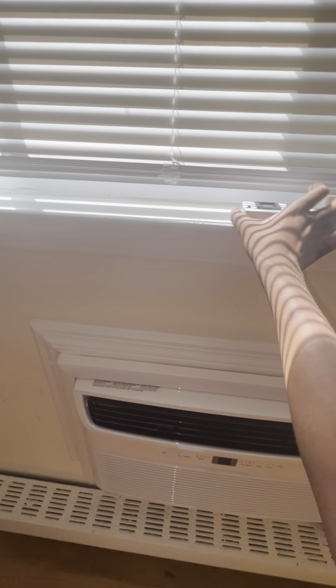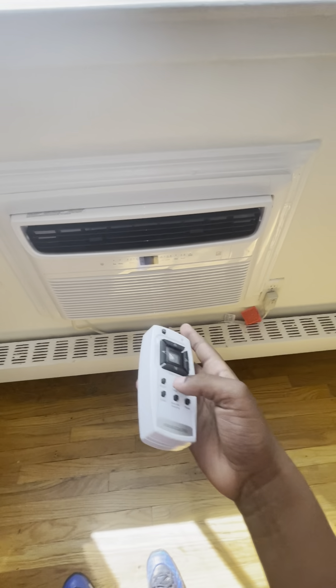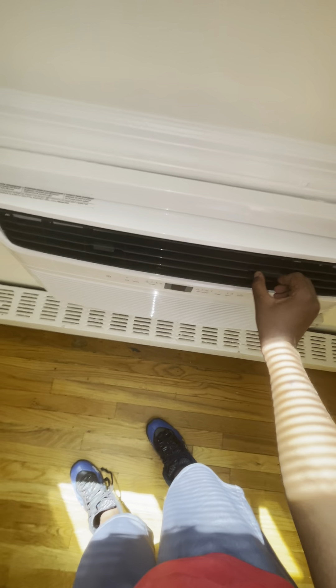Here's the Frigidaire wall unit. Medium cool. Nothing yet because the pressure's not on. It's got the up-down levers, side to side, all that.